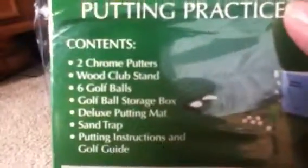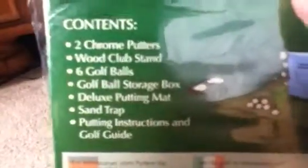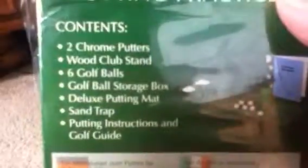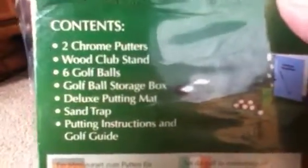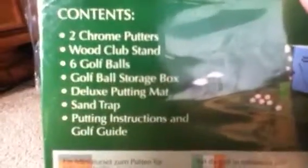So that was a real score. It comes back here for the front — putting practice. There's a picture of what it includes: the contents. Two chrome putters, wood club stand, six golf balls, golf ball storage box, deluxe putting mat, the sand trap, and the putting instructions golf guide.